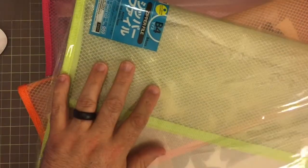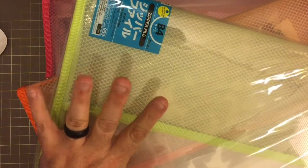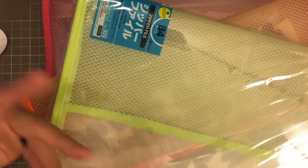They come in a variety of colors — pink, orange, green, and light blue — and they send you an assortment of each.